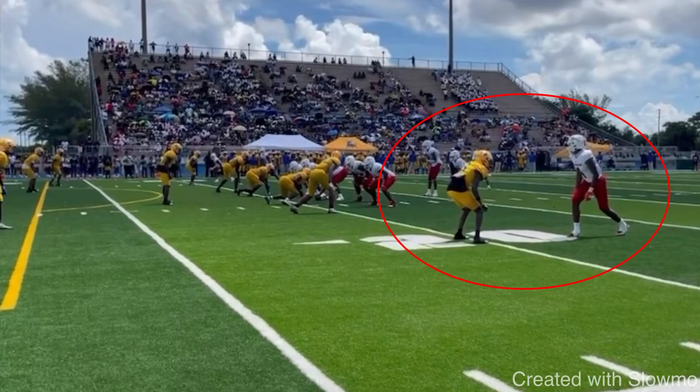What's up guys, this is Coach Grant with First Down Training and today we're going to be breaking down some game film from five-star wide receiver Jeremiah Smith out of South Florida.